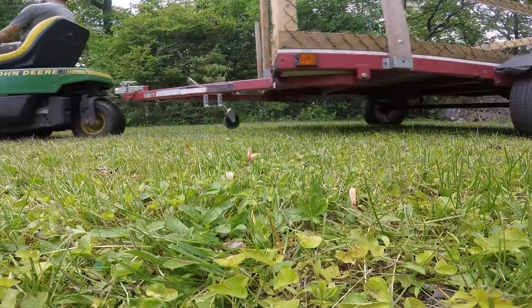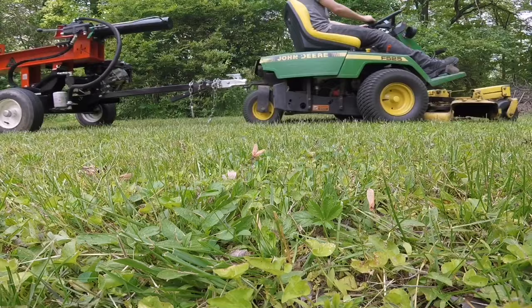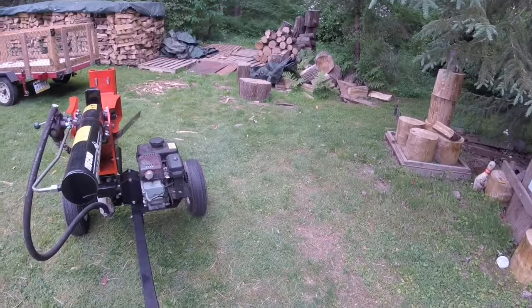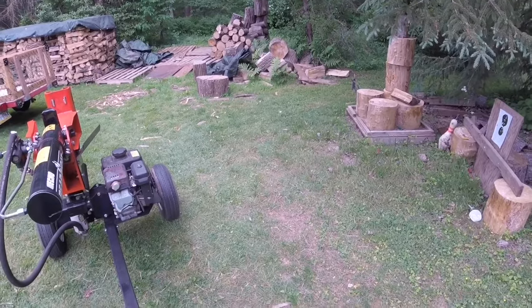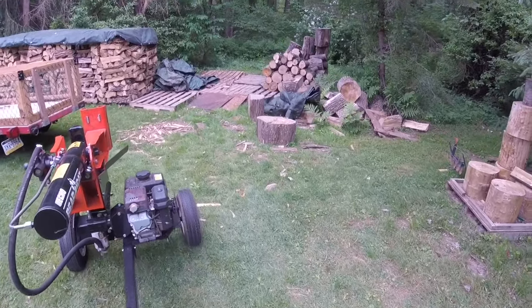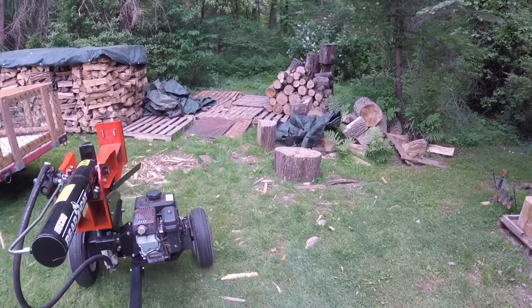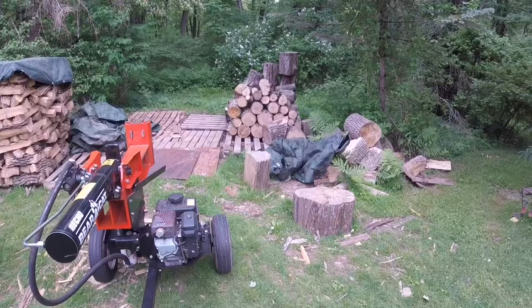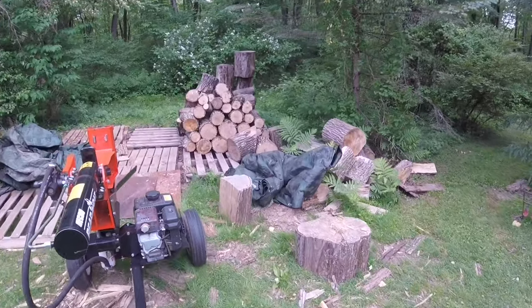The sturdy frame and overbuilt transmission design makes it great for towing trailers, as long as you've got traction. One unanticipated benefit of rear wheel steering is how easy it is to back up a trailer. Since this behaves like a normal front-wheel-steered tractor in reverse, you're effectively pushing it with the front bumper. I wish I was this good on prom night — it would have been a lot less awkward.